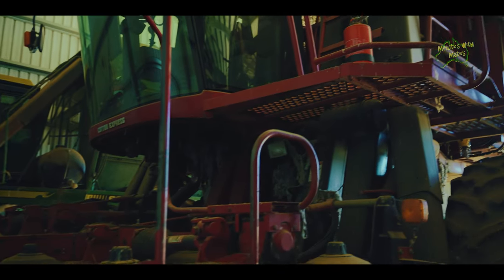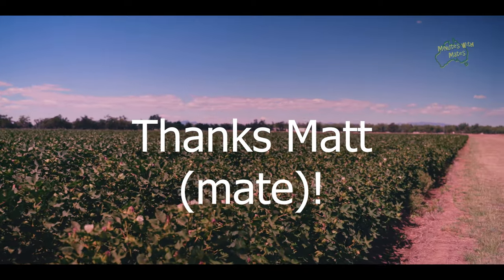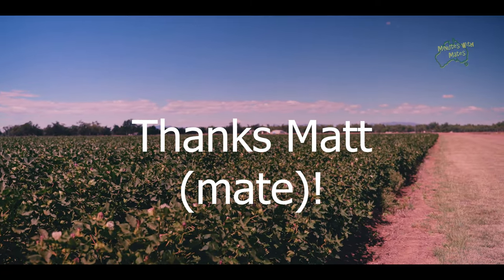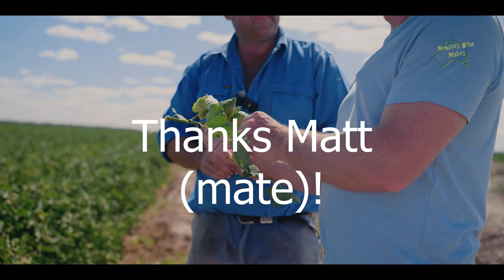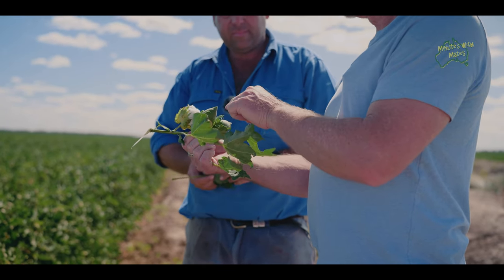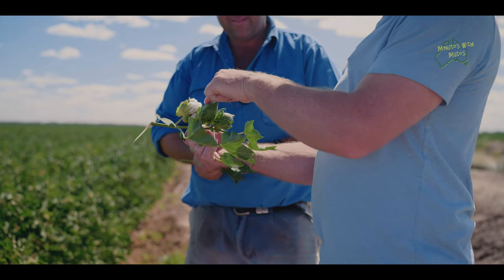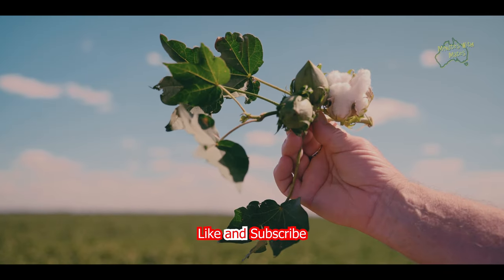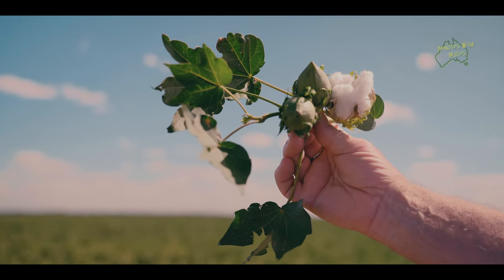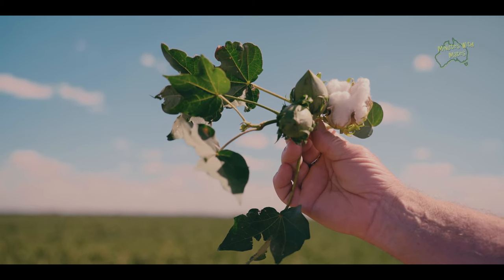So that's all things cotton. We asked Matt for half an hour and he gave us so much more. We learned so much about cotton and how farmers are working to be sustainable for both the environment and the community. Thanks heaps, mate. We don't know where we're spending our time next, but we know we want to spend those minutes with mates.